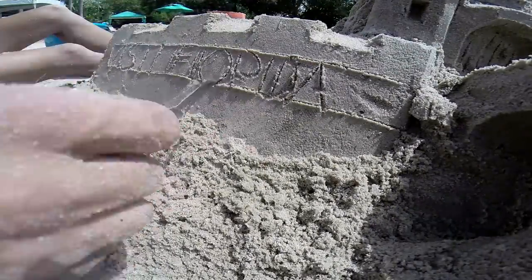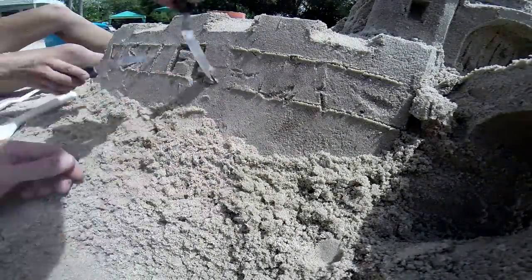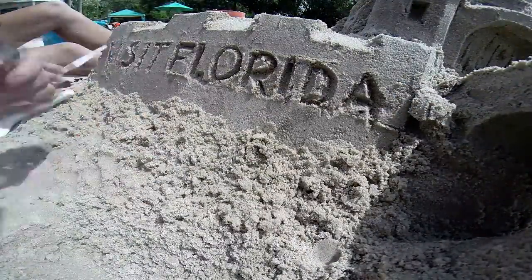The next time you visit a Florida beach, check out sand sculpting classes so you can build your own work of art. For Visit Florida, I'm Victoria Lake.